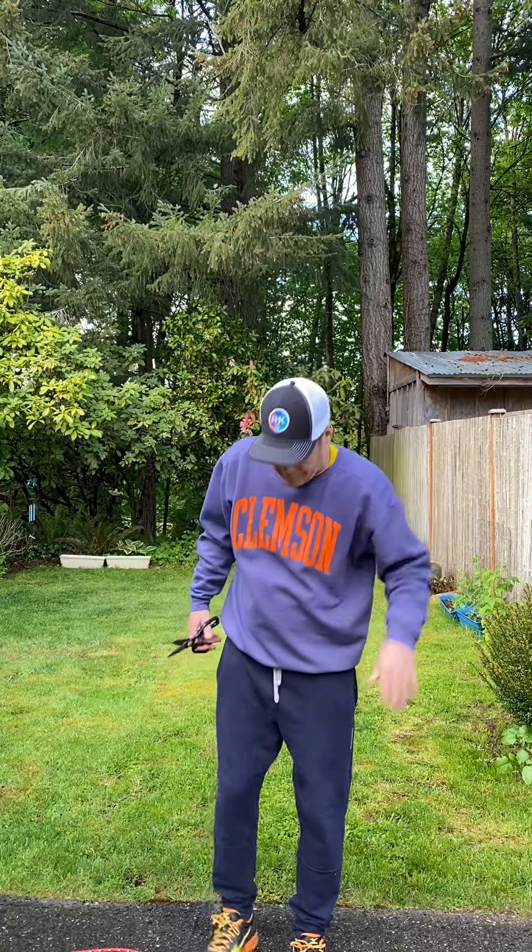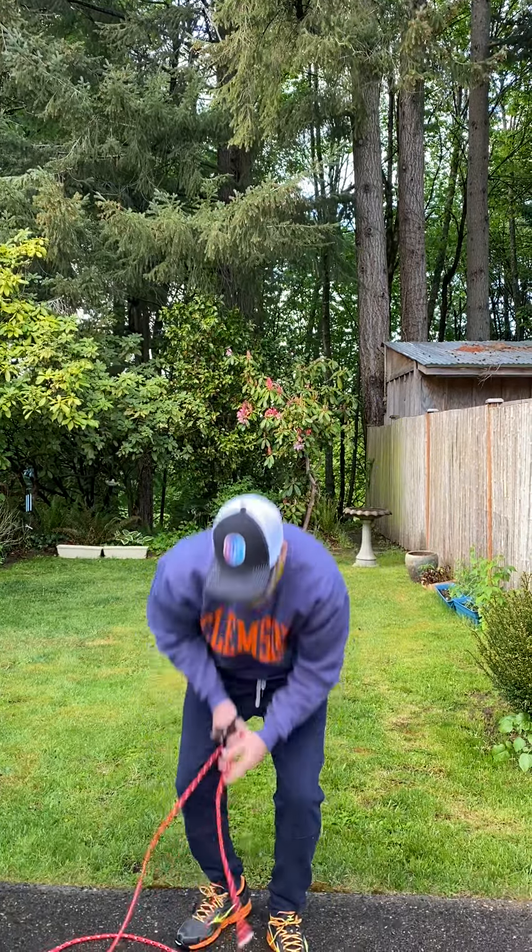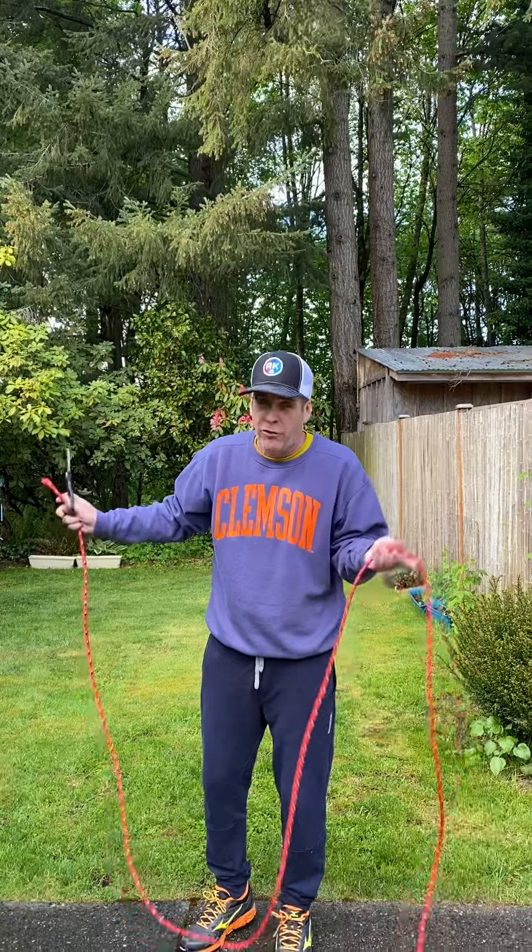Hi Pioneer Eagles. I want to show you how to make a jump rope — how to make a jump rope for kindergarten through second grade. We make it the same for all grades, but I want to make it longer for the older ones because they do tricks sometimes like crisscrossing and other things.